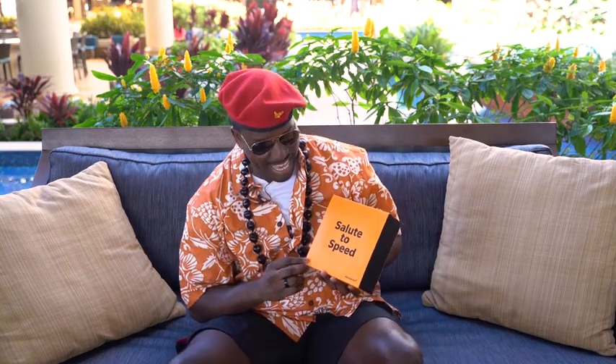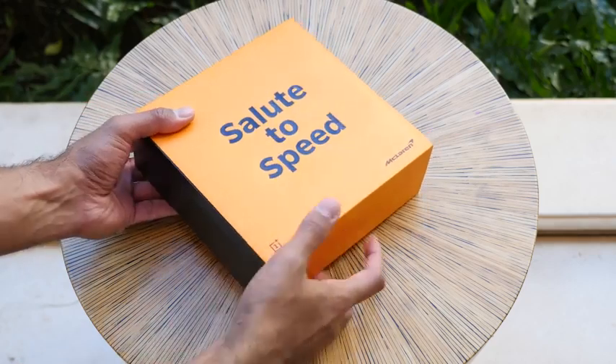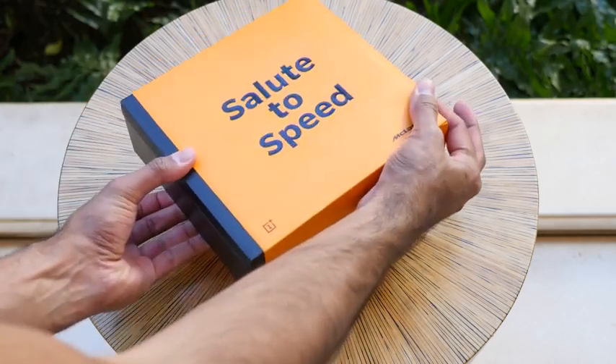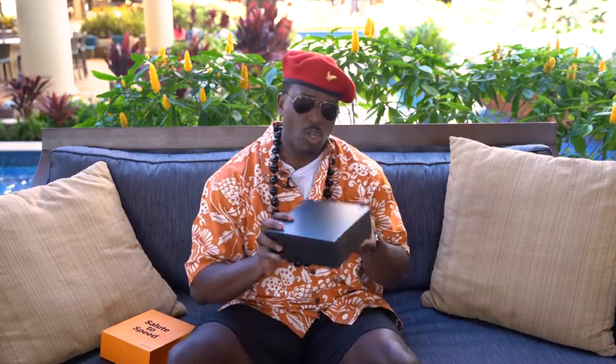Right here we have the OnePlus 6T McLaren — yes, that's right. Salute the speed! You can see the box here, it's nice and orange, it has the McLaren look to it. It says 'Salute the Speed.' I'm gonna open it now, so stay sexy people.